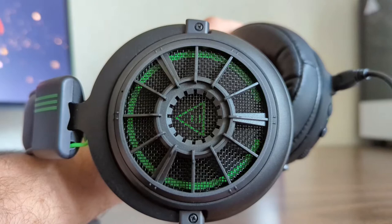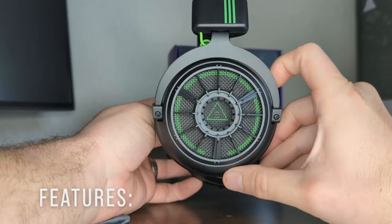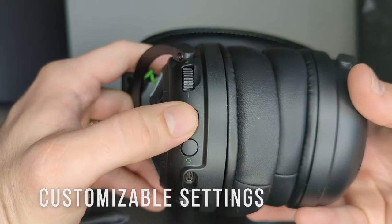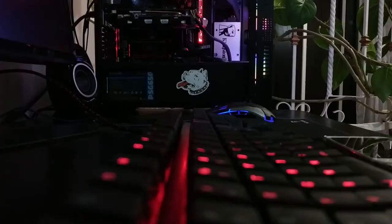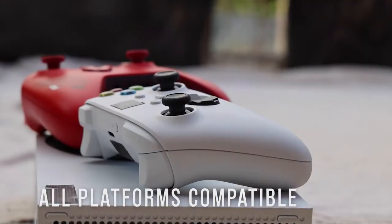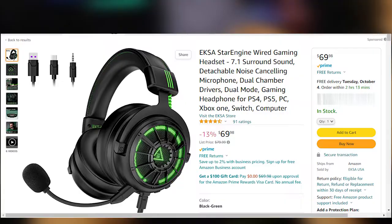Next, the features this headset offers are quite a few. It offers 7.1 surround sound, noise cancelling technology for the microphone, dual chamber drivers which help to distinguish the bass, mids, and highs between sounds, and a gamer/music mode which can be switched on the fly with the press of a button, with customizable settings through the free driver available for the headset. This headset is also compatible with all platforms — PC, Switch, PlayStation, Xbox, laptop, and mobile. All these things are offered at a competitive price of $79.99 on Amazon, with deals and sales available.